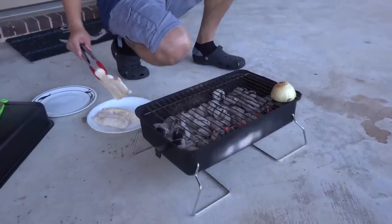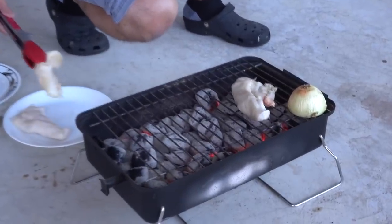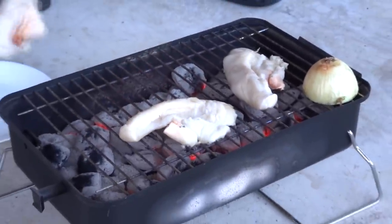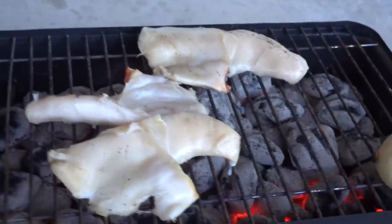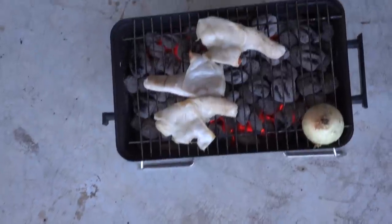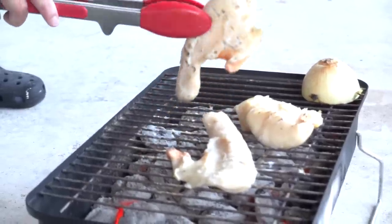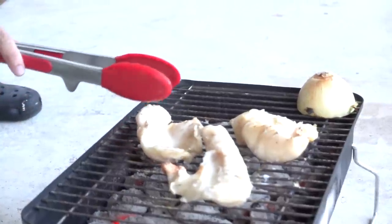The last and final dish is the grilled conch. This is how they do it in Mexico — straight on the grill, just like this. It's like conch steak.